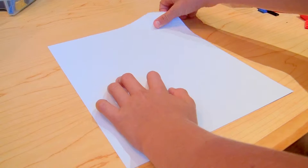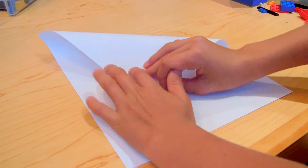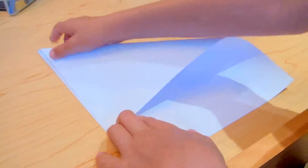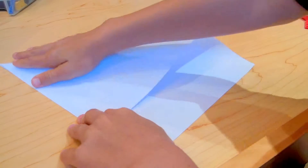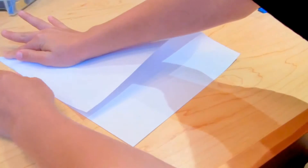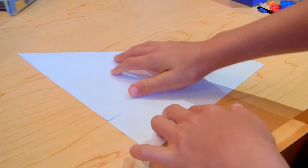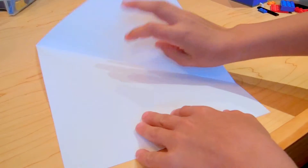What you're going to do is take the corner and fold it down like so. Make sure the point is even — there we are. Now fold the crease down. At this point you should have folded three corners and have a crease like so.